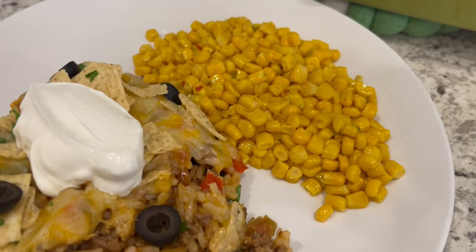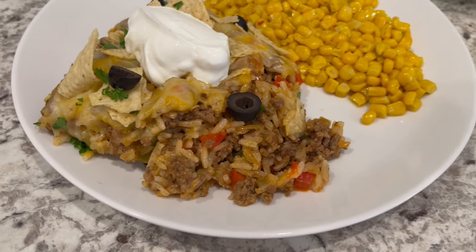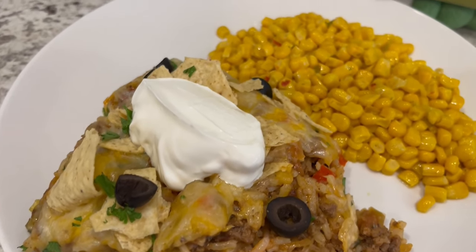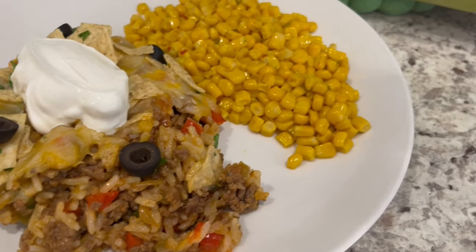Here is everything all plated up. Serving the casserole with some Mexican-style corn and a little bit of sour cream on top. It'd also be good with pico de gallo, salsa, or even taco sauce. I hope you guys enjoyed this recipe — stay tuned for the next one.